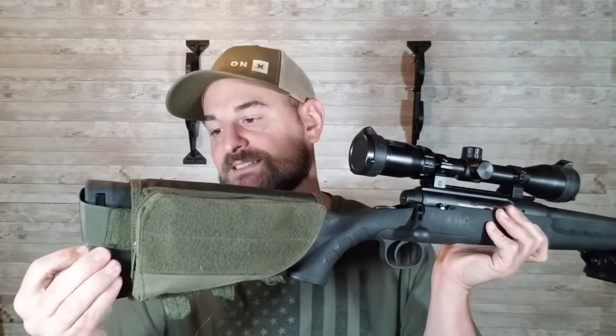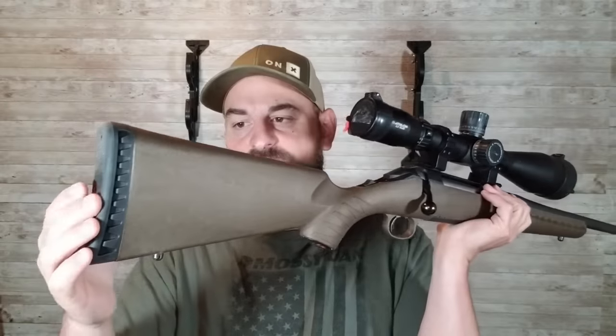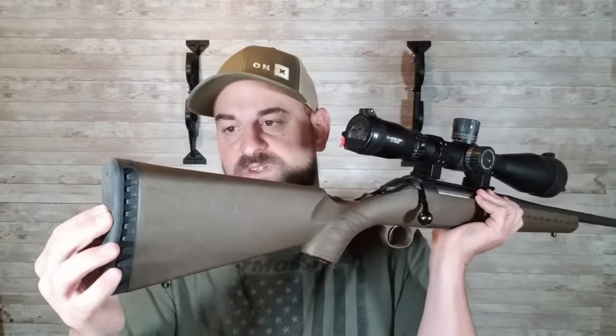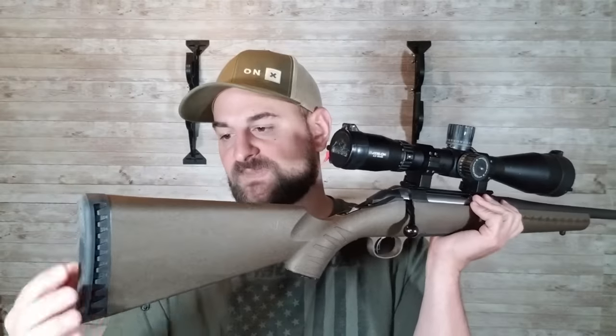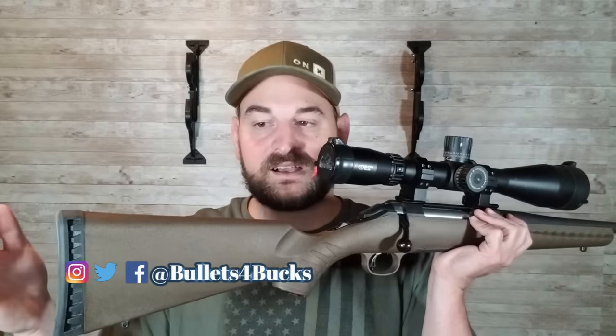The recoil pad on the Savage Axis — it's stiff. It's got holes or venting in it. It's not too firm, but it's not too smooshy either. It's kind of in between. Now the Ruger American — real smooshy. I just like the feel and the softness of the Ruger American better, and having shot both, which we'll show here in a bit, in the field I feel like the Ruger American reduces recoil a bit more.